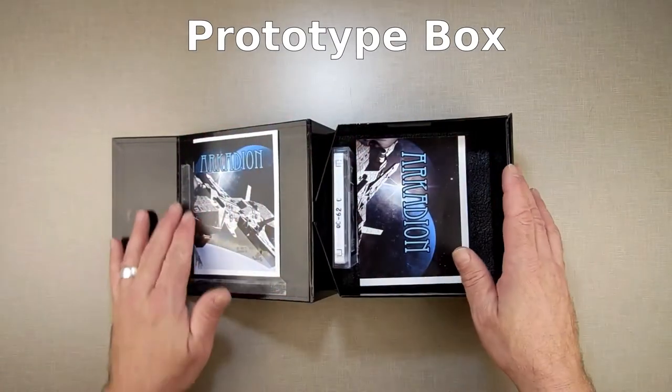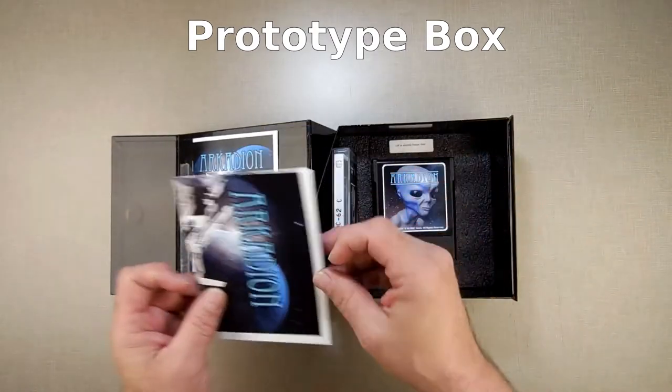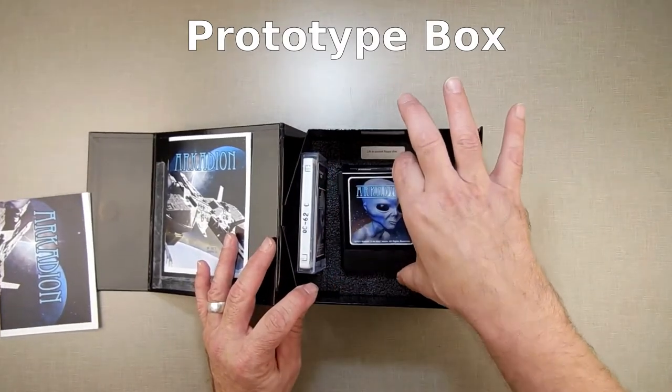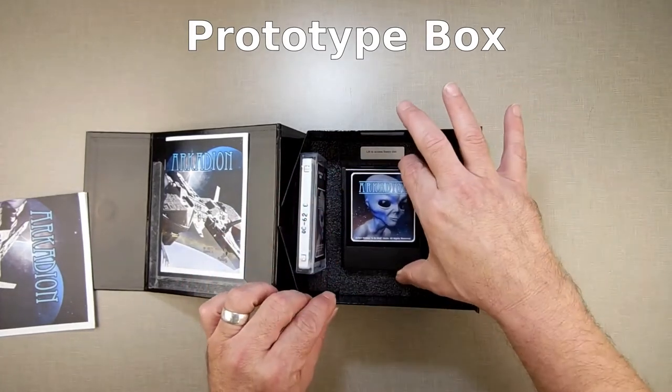you have a flap that has the manual. This one came with a wall poster, so that's loose in there. You have the cartridge in a foam container, as such. There will be a little edge here to hold it in place.